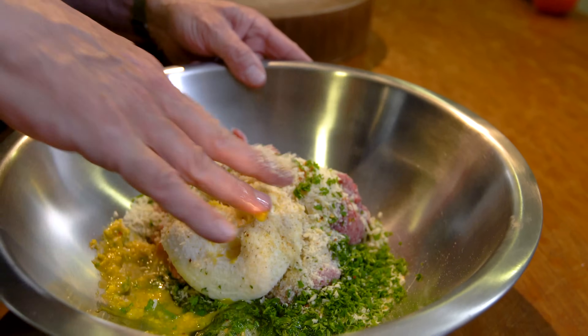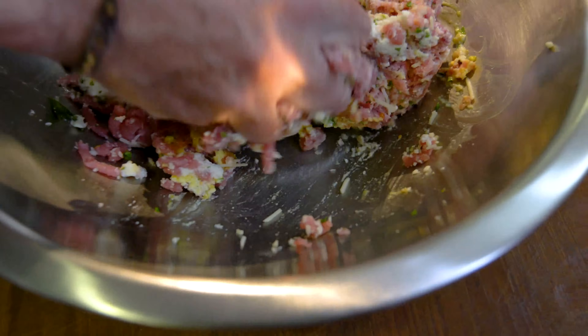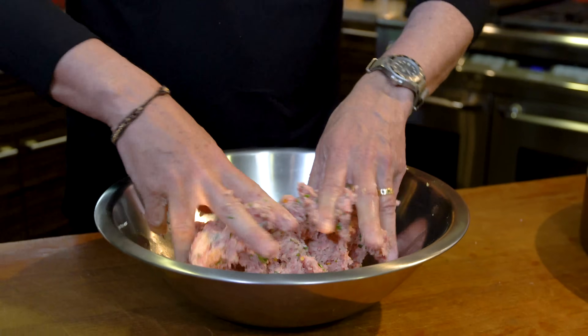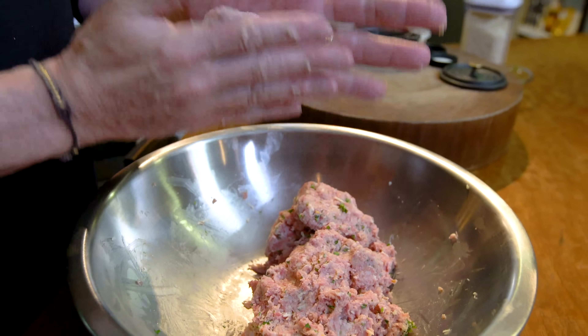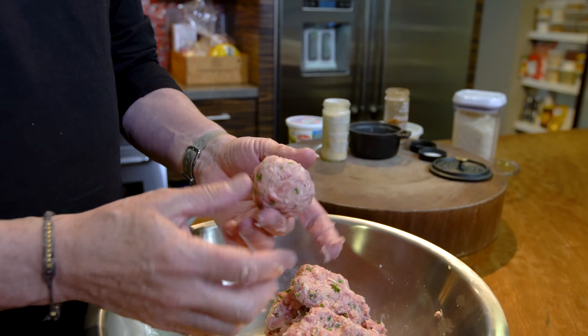The egg, the cheese — both the ricotta and the Parmesan — are going to help make these really moist and super delicious. When it's mixed, we form them into meatballs. Just grab some and roll it into a ball. At this point, you can make them any size you like. For our purposes today,